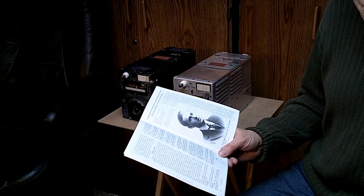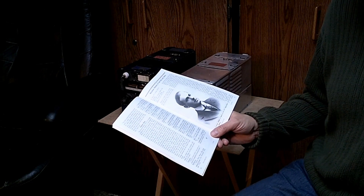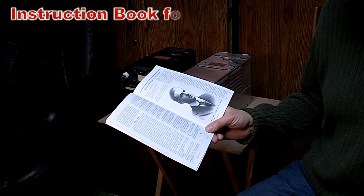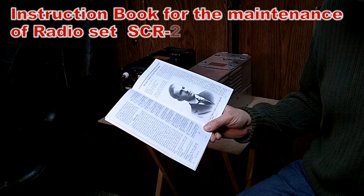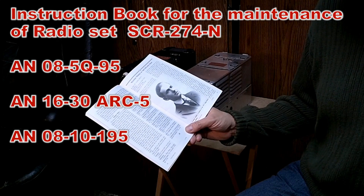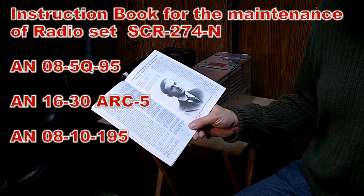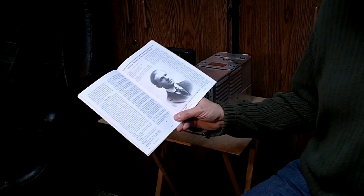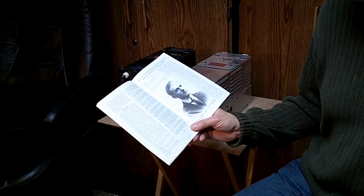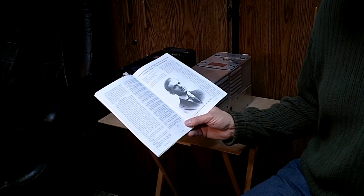First, you want to get hold of the Handbook and Maintenance Instructions for the AN/ARC-5 — that's AN 08-10-195 — as well as the AN 16-30 ARC-5-2 Handbook of Maintenance Instructions for the AN/ARC-5. You also want the Instructions for Operation and Maintenance of Radio Set SCR-274N. You can find them on the internet with a little searching, or buy them from reprinters, and often find them as surplus manuals on eBay.